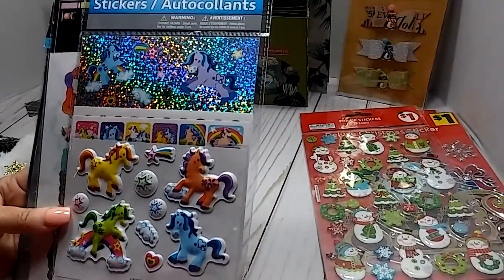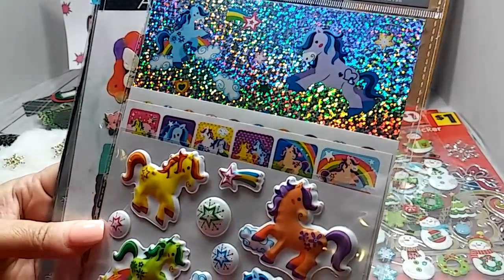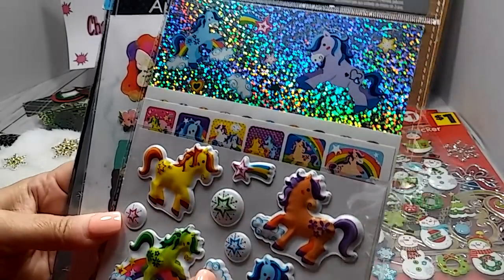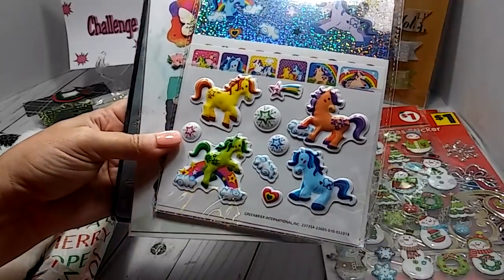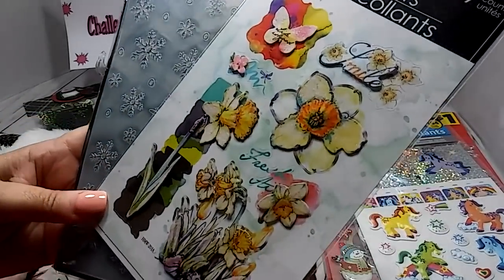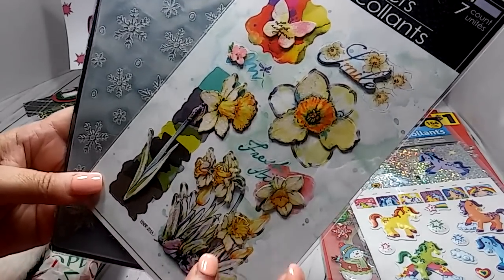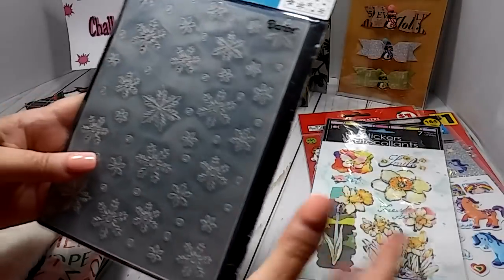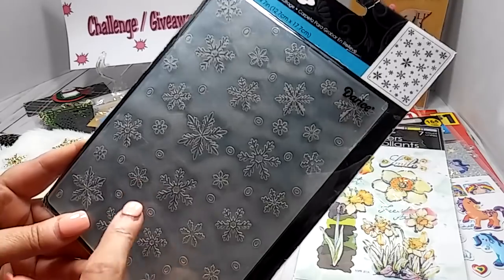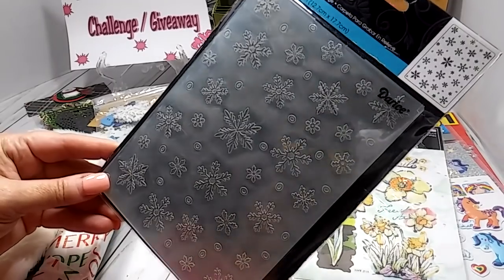She sent me some more stickers — these are some little pony stickers. I was about to say unicorn but I don't think they're unicorns, they're like little ponies. Super cute. And these right here — these flowers are so pretty, says smile, I've never seen these. She sent me an embossing folder and this is a larger size — this is the 5 by 7, and I do not have this. Thank you so much, Shirley.